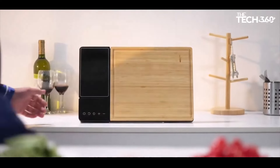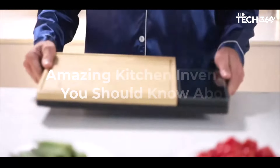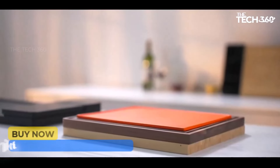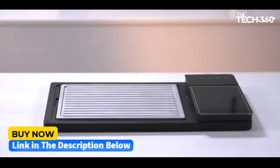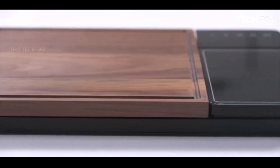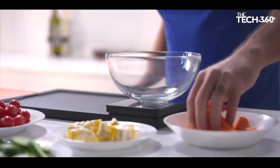Hello guys, today we're going to take a look at some amazing kitchen inventions you should know about. If you want more information and the most up-to-date pricing on the products mentioned, be sure to check the links in the description below. Let's get started.